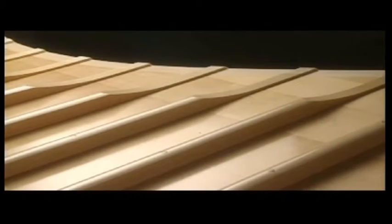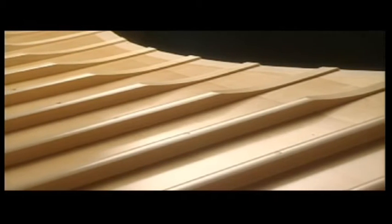Craftsmanship, the fruits of man's technique and sensitivity, lies in the completed piece.